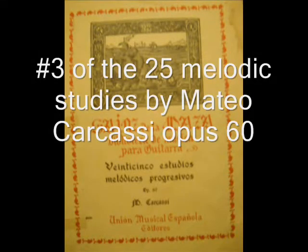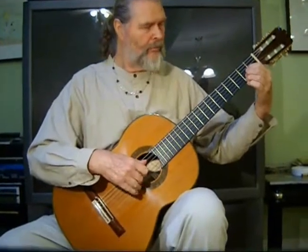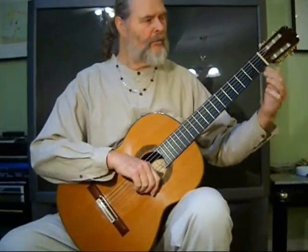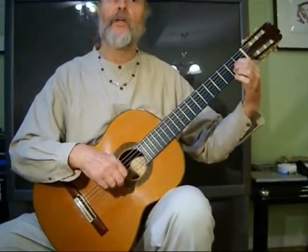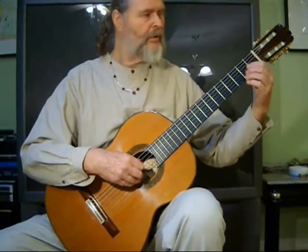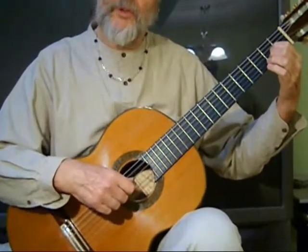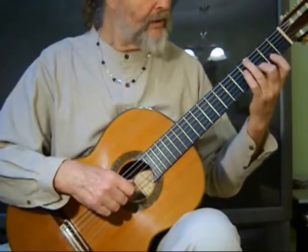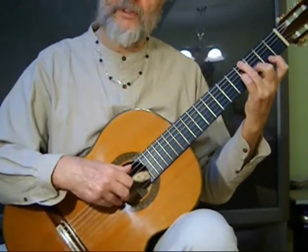Number 3 of the 25 Melodic Progressive Studies by Matteo Carcassi, Op. 60. It begins with having where you're going. You want to begin — make sure that you have your 1, 2, and 3 fingers on here. Because later on, you're going to switch it and have 2, 3, and 4. So to begin with, we're going to use our 2nd finger as our guide finger to get into the 2nd position.